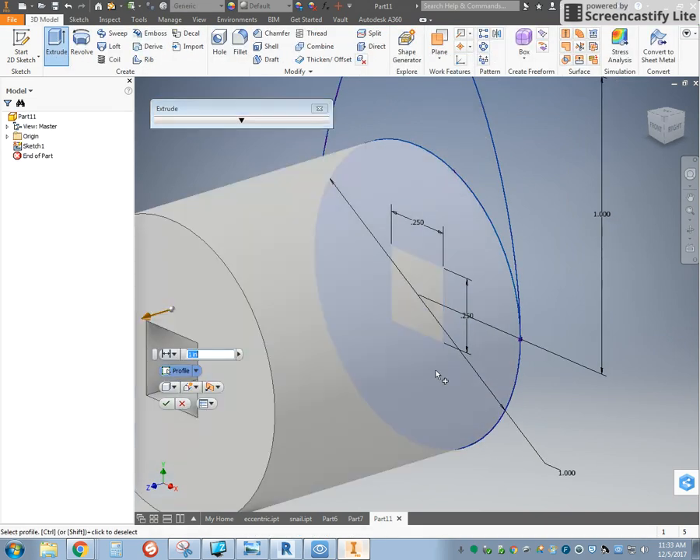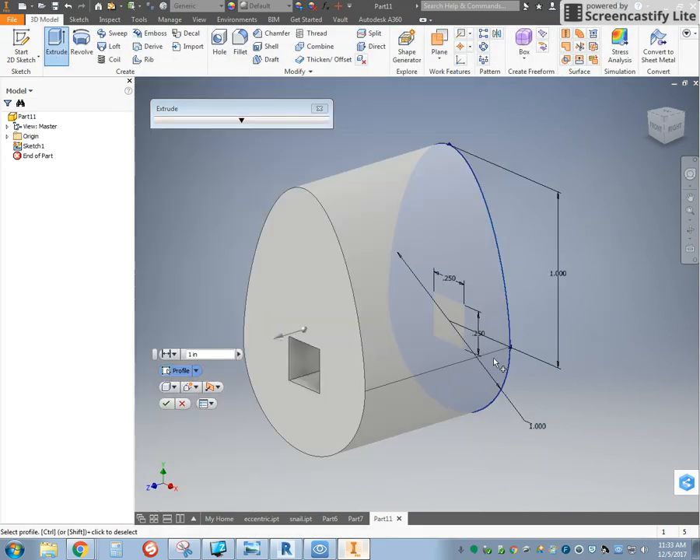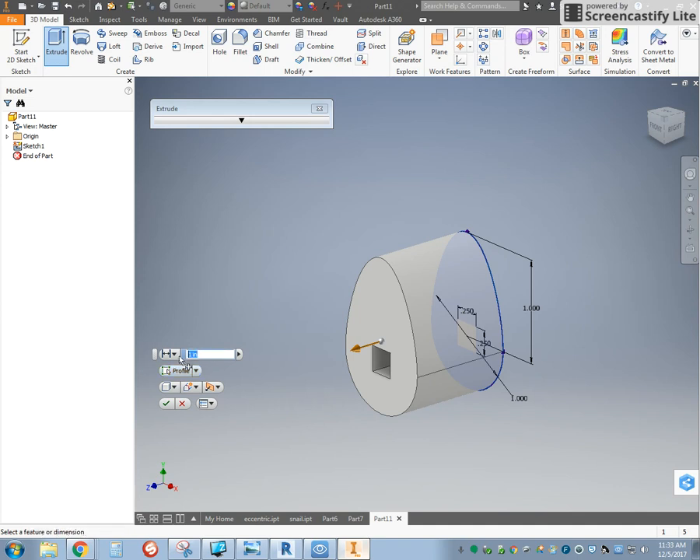Finish our sketch, extrude both parts — so you have to click twice. 0.25 is a quarter inch, and make it symmetric.